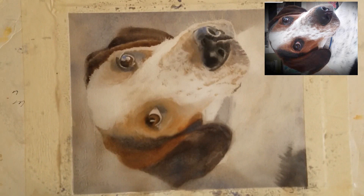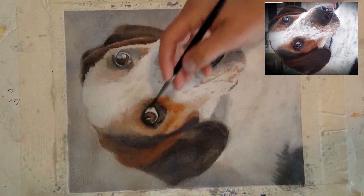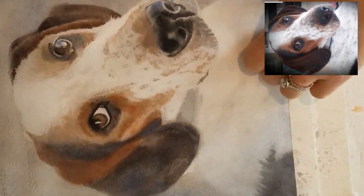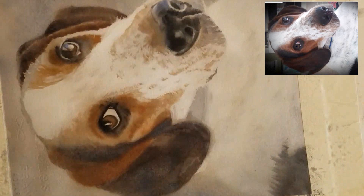I moistened the paper first to keep it really soft so it wouldn't look too stilted. You can see how all these layers are blending — there are no hard edges in this stage of the painting. I'm keeping it really loose and soft especially around the eyes, but I am maintaining a few hard edges like the whites of the eyes and the glint in the eyes, just to keep some detail and interest.